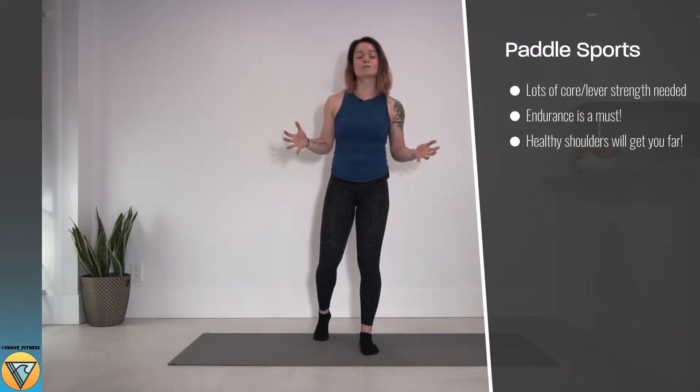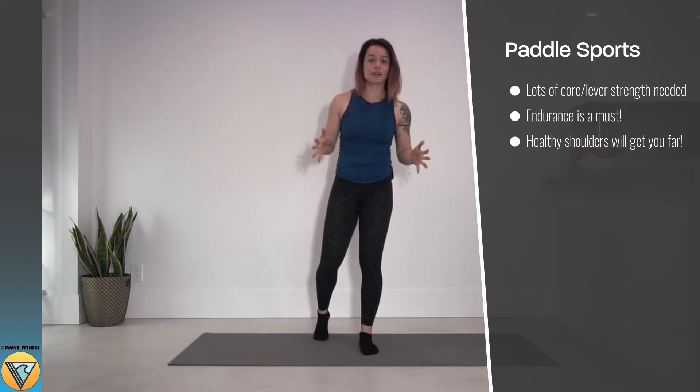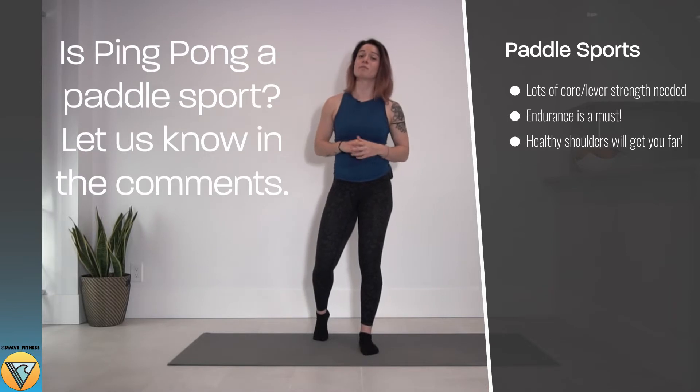Are you struggling with strength, agility, and endurance during your paddle sports? Try out these two exercises to help you with that. For three more exercises and so much more content, make sure you check us out and become a member on Patreon.